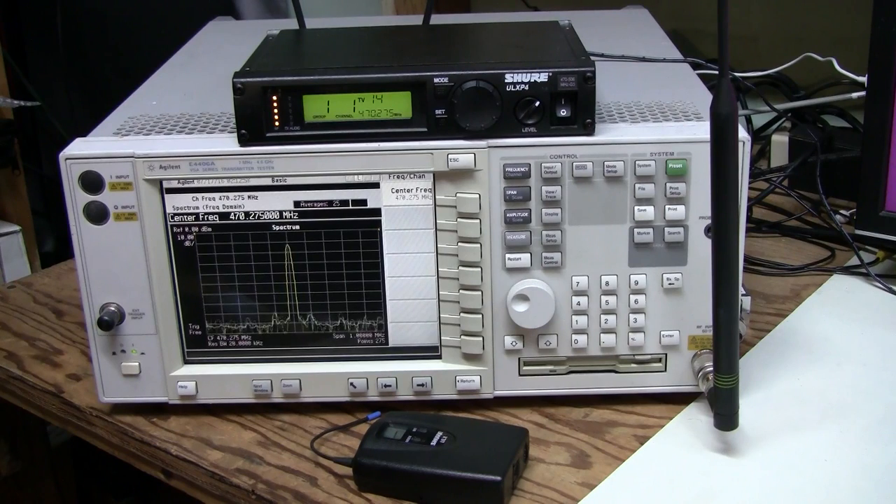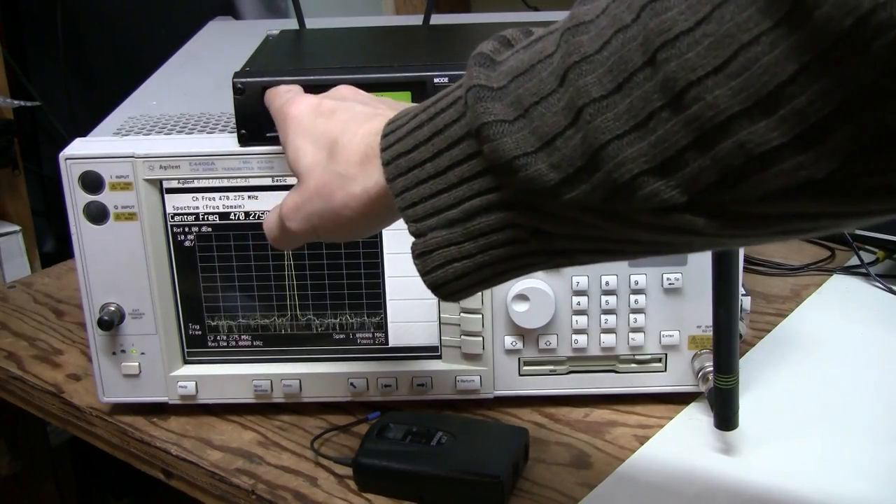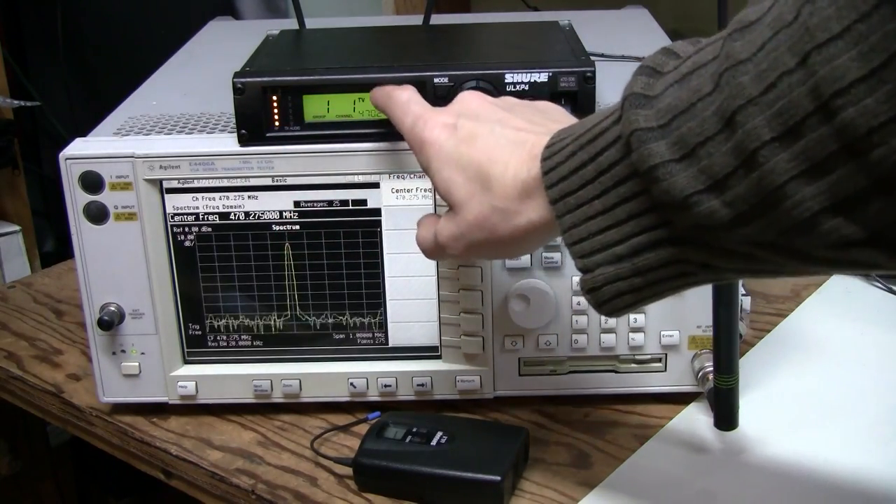I believe we must see some modulation, because in order to get rid of noise when the transmitter is not powered up, the receiver mutes the audio until it detects a so-called tone key. When the transmitter is on, it must always transmit this tone key, which is not audible because it is way above the frequency range we can hear — it is 32 kHz. We don't see it here, and this must be the reason the receiver does not show which channel is active and there is no battery indicator.